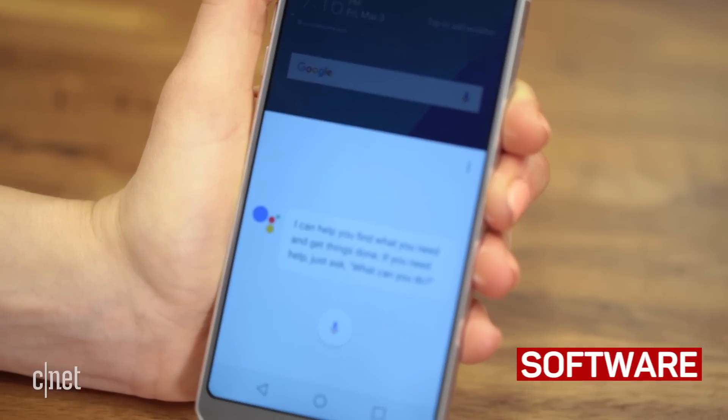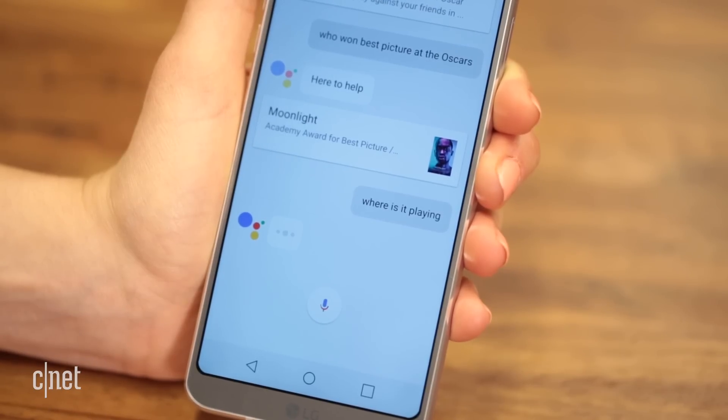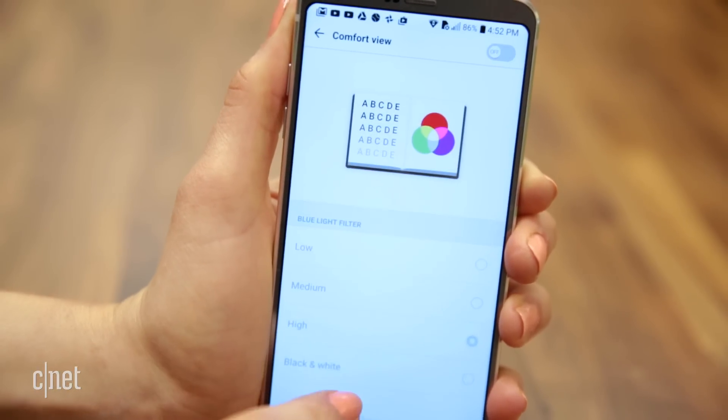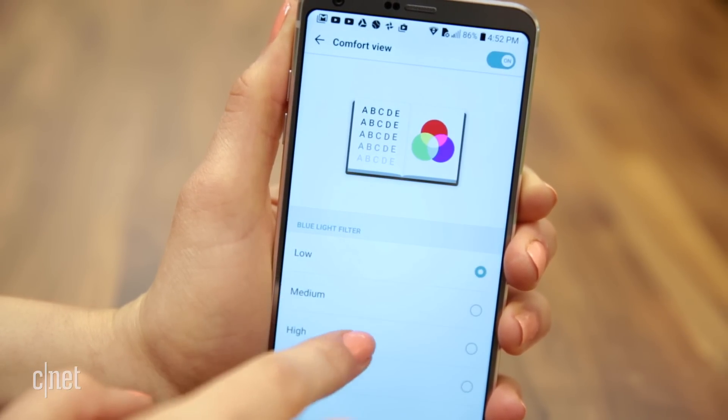Outside the camera app, you'll also notice a few interface and software changes. Aside from running the latest version of Android, it's the first non-Google phone with Google Assistant baked in, and new setting options like Comfort View that warms the bluish hues of the screen for better nighttime viewing.